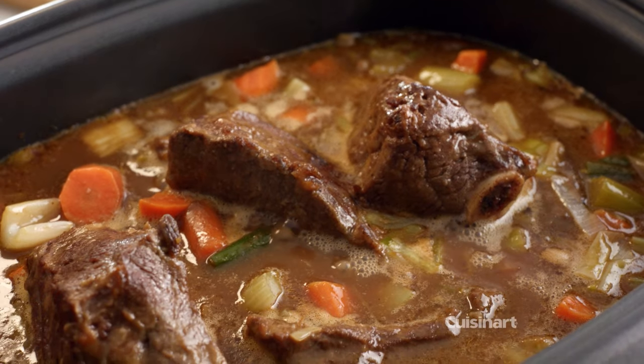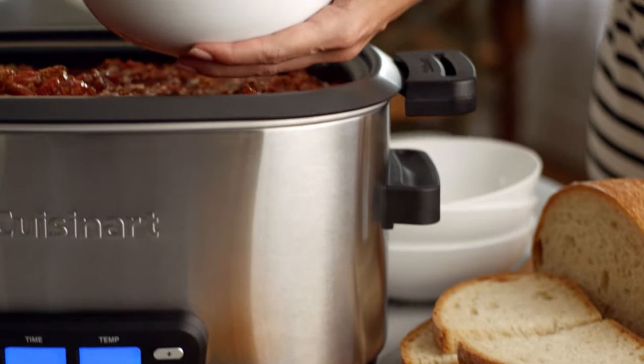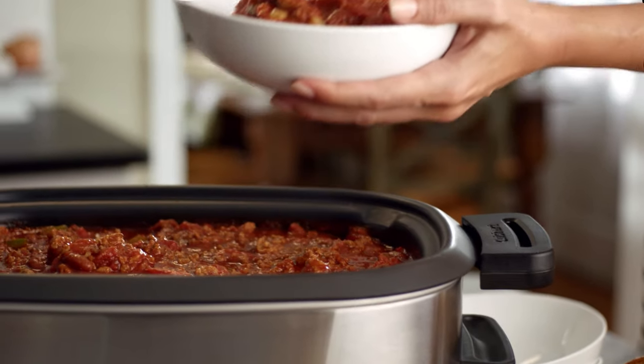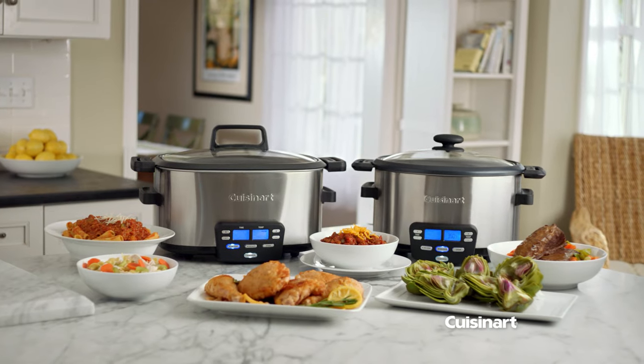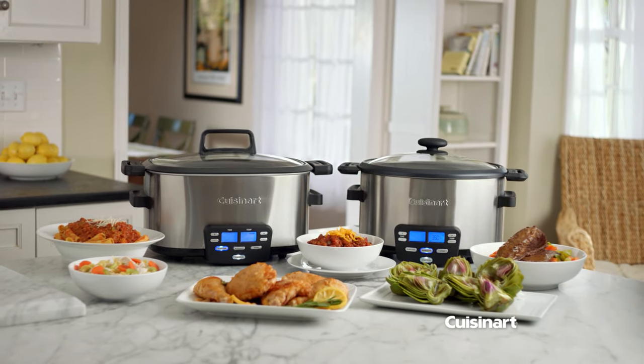Braised short ribs go high and low, simmer soups and super chili, and even steamed artichokes. With the Cuisinart Cook Central, you don't have to cook — it does the cooking for you.